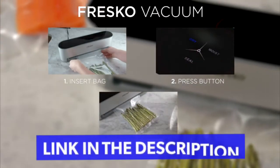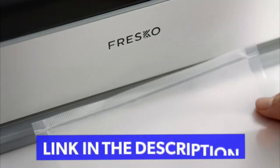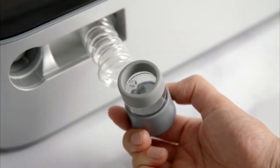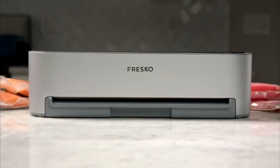Fresco trims all the unwanted fat and does everything in just three steps. For roll bags, Fresco has a dedicated seal button to use before vacuuming. For reusable bags or Tupperware, Fresco has an external vacuum with an air tube built in. When used with wine, it'll help preserve the quality and taste. Fresco — the hands-free vacuum sealer that keeps your food fresh.